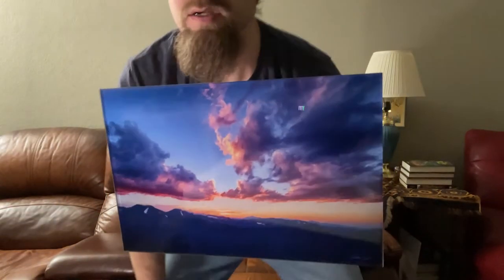Part of the premiumness of an acrylic print is it gives it almost a three-dimensional look to the photo. As you can see the colors are very well saturated, very vibrant. Definitely looks great. This is a finished product option.